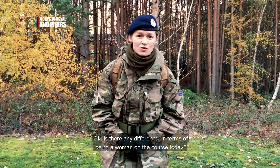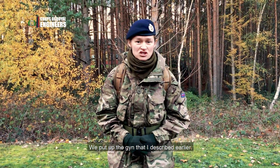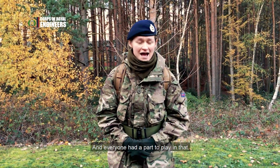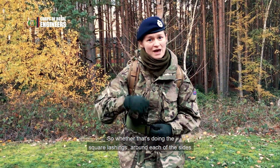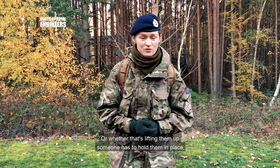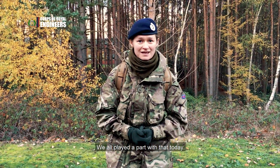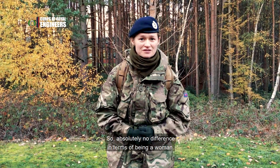Is there any difference in terms of being a woman on the course today? Definitely not. We put up the gin that I described earlier and everyone had a part to play in that — whether that's doing the square lashings around each of the sides or lifting them up, someone has to hold them in place. We all played a part, so I'd say absolutely no difference in terms of being a woman.